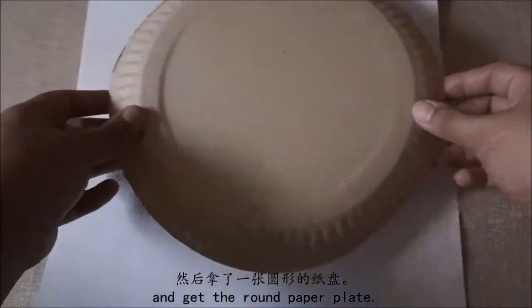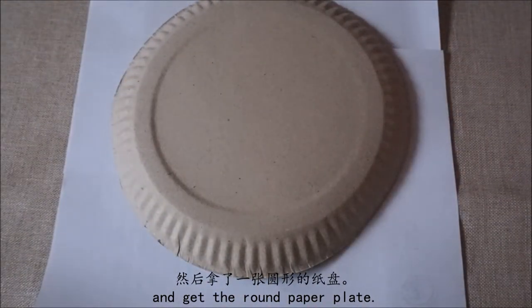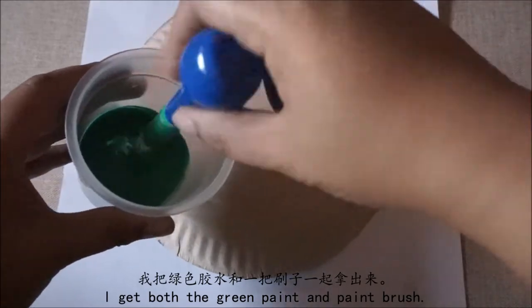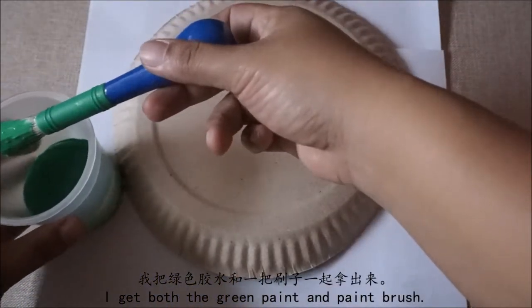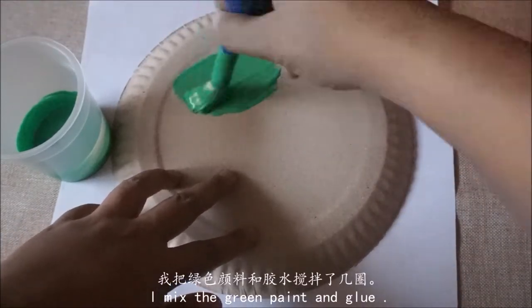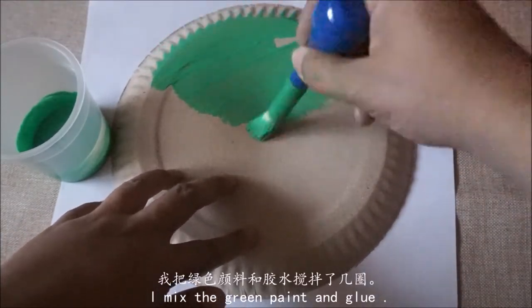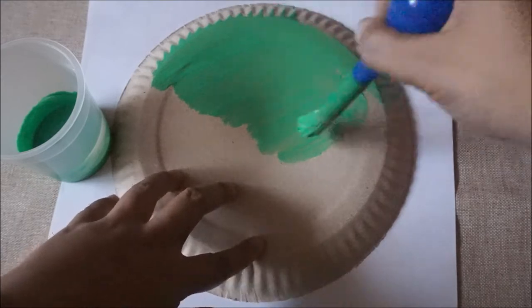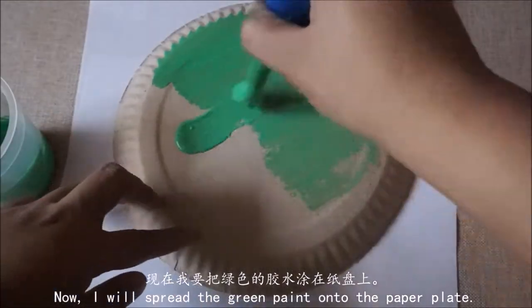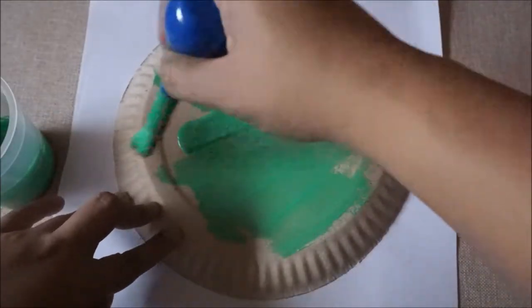我把废纸铺上,然后拿了一张圆形的纸盘。我把绿色胶水和一把刷子一起拿出来。我把绿色颜料和胶水搅拌了几下。现在我要把绿色的胶水涂在纸盘上。